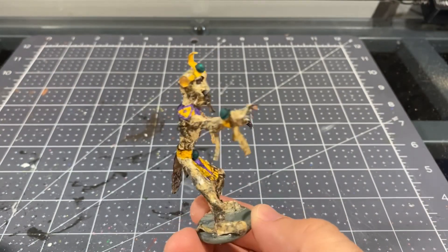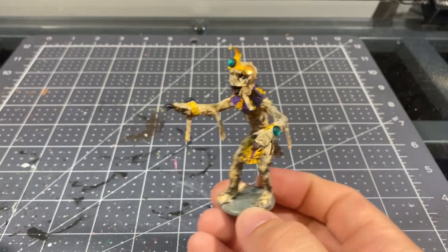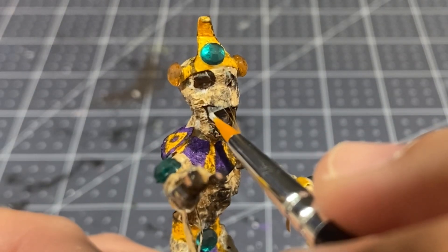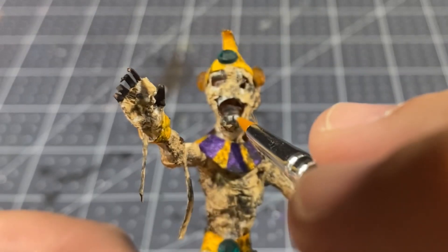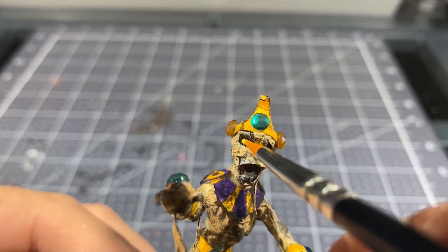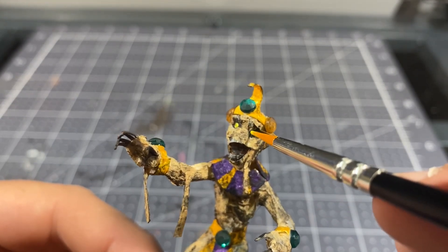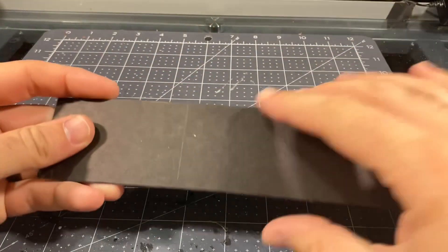Here's a little black dry brush dabbed in to give it an aged look. We're going to add little bits of white for the teeth to give it some pop — some menacing chompers to intimidate any adventuring party that dares to delve into this mummy's tomb. Some yellow paint for the eyes gives it an evil undead look.